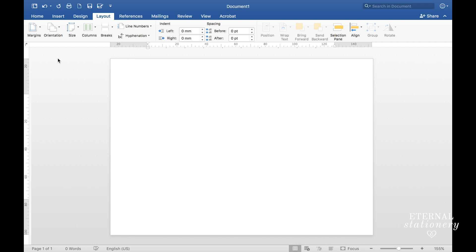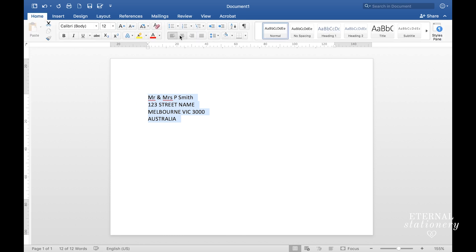First we're going to have the name of the recipient, so I'll type in 'Mr and Mrs P Smith'. Next I'm going to fill out the rest of the details — this line will be the street number and street address, the next line will be suburb, state and postcode, and then enter again and the next line will be country. I'll rubber band select all that text, come up to Home and select center text.